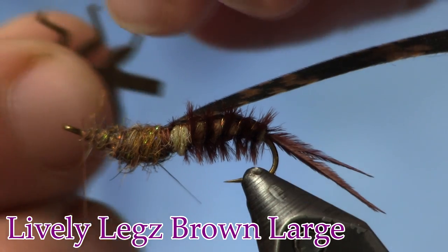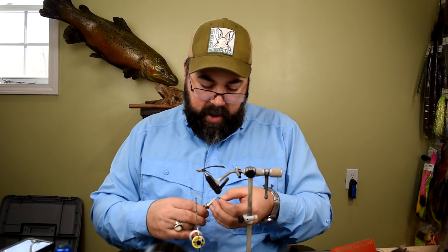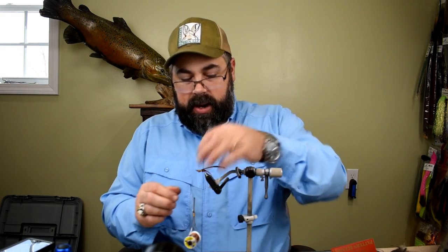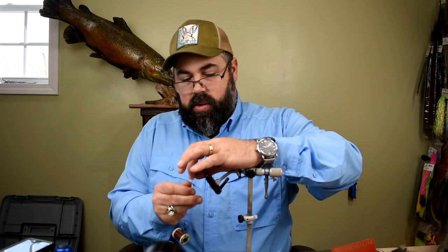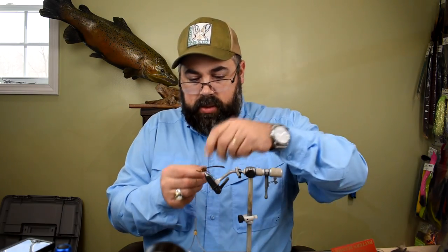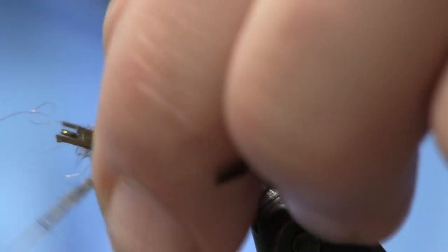Now we're going to take our lively legs — these are the large lively legs. With the tabs they're going to be way too long, so I'm going to trim off the tabs completely and get it to where it fits on there. Then I'm going to put some more dubbing on my thread, wet it down, get it good and tight, and set those legs up on top. We're going to hold them into place with the dubbed thread, keeping it back just a hair so I've got room to tie off my head. We'll tie in between the legs and watch that we don't roll them down over the side too far.